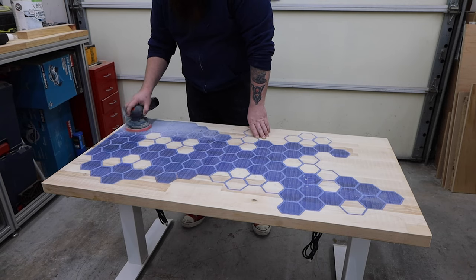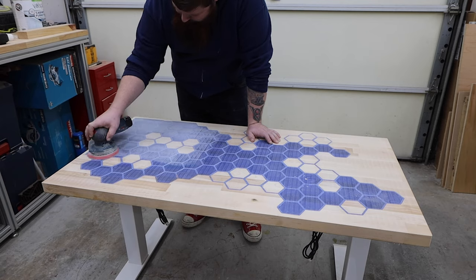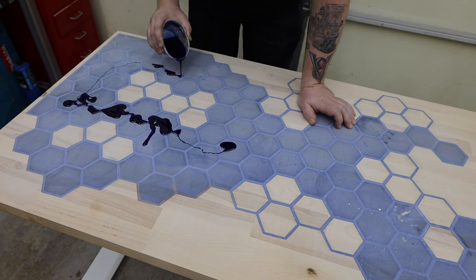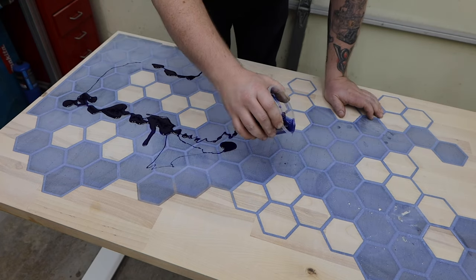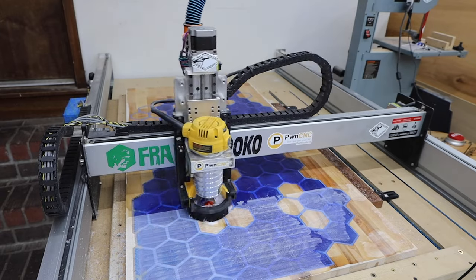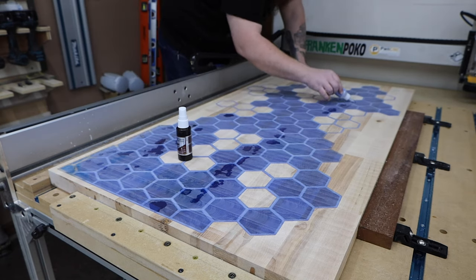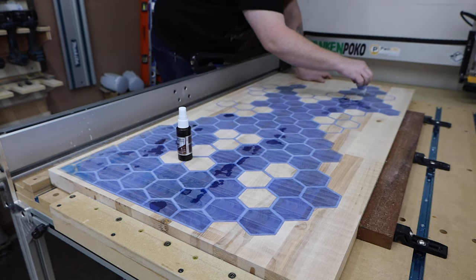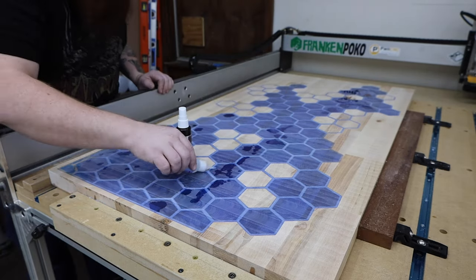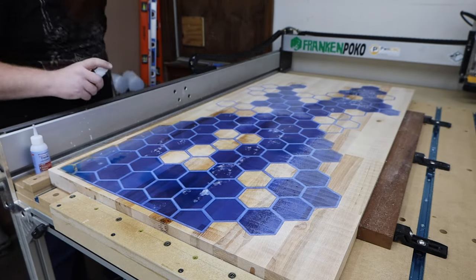I needed to do a little sanding, but before I got too far, I wanted to fill in some of the bubbles. I got a little carried away here and ended up throwing the top back on the CNC to flatten it again. Even after all that, I still found more bubbles and just decided to fill these with CA glue. I tried to get my CNC to do the sanding for me, but it wasn't having any part of that.